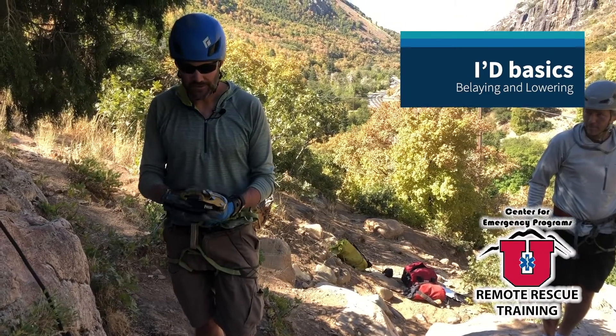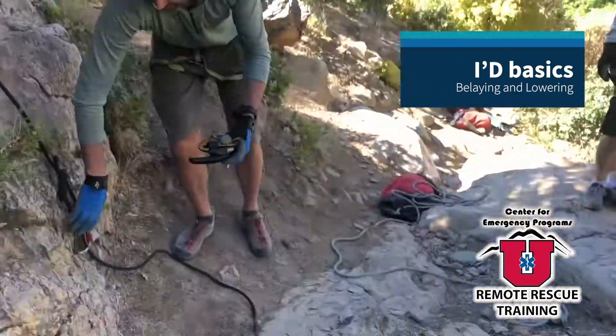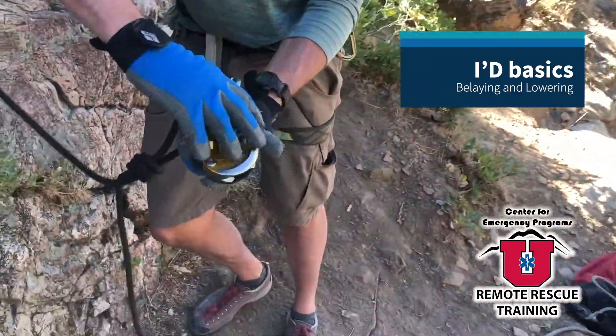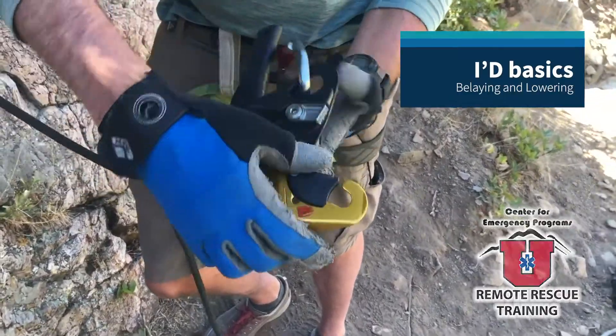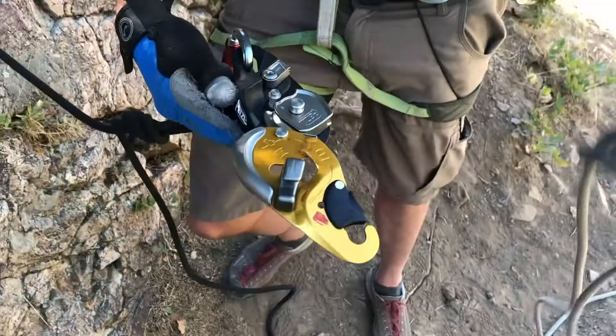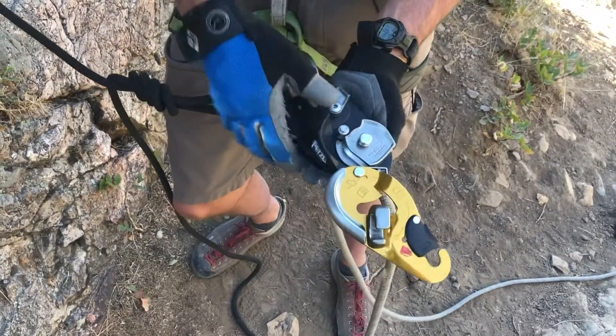We're going to look at the ID here and set up an operation on it. I've got my ID, my operational rope, and my anchor belt here. Clip the ID right into the anchor, work the gate and open that thing. Grab my rope here and look at my diagram on my ID, which is there when I open it.